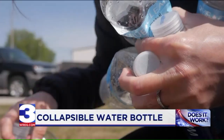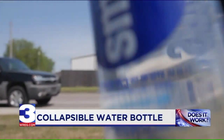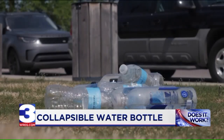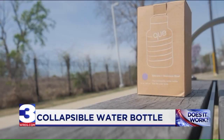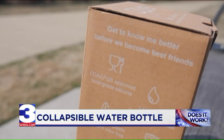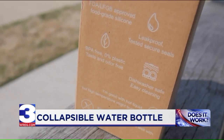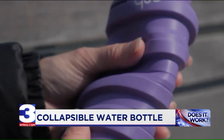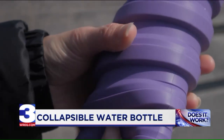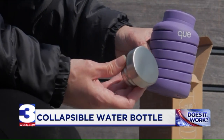Americans throw away 35 billion plastic bottles a year. Let's become part of the solution to plastic waste instead of adding to the problem. Q is a collapsible, reusable water bottle purchased off Amazon for $25.95. This 20-ounce bottle is BPA and 100% plastic-free. It's made of silicone and comes with a stainless steel cap.